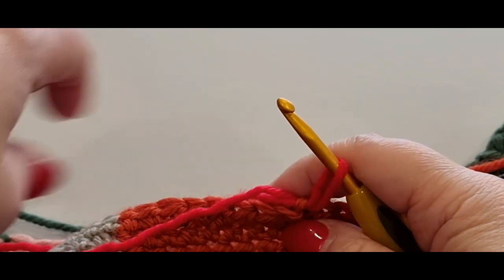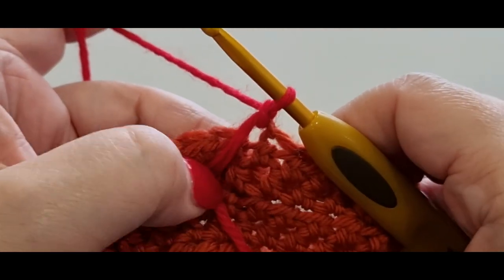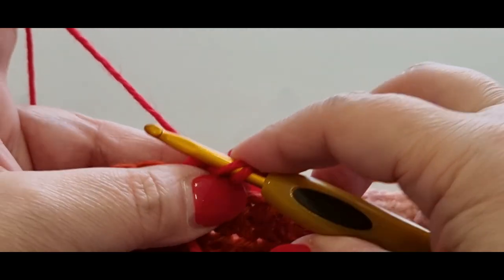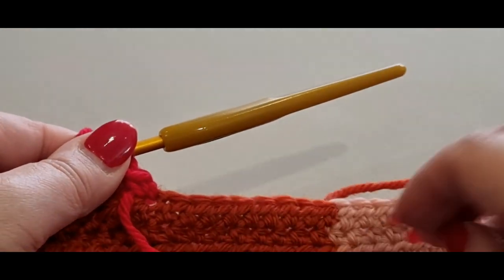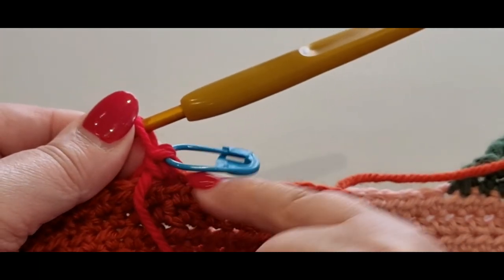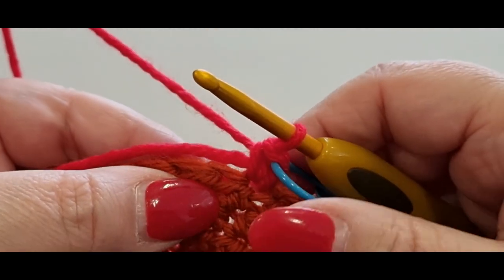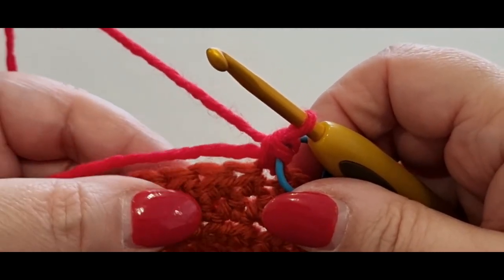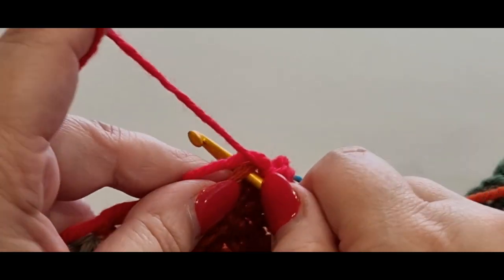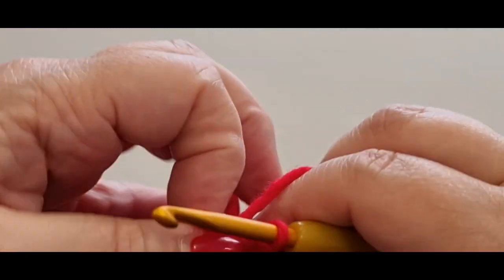Grab your red — or any color you want for the ribbing. Remember you are working on the right side of your work. Pull your loop through, pass your tail forward to lock it in place. Chain one and do a single crochet in that same stitch — pull a loop through, two loops on your hook, yarn over, pull through two. Grab your stitch marker and pop it in that stitch — that's the stitch you'll be slip stitching to at the end of the row.